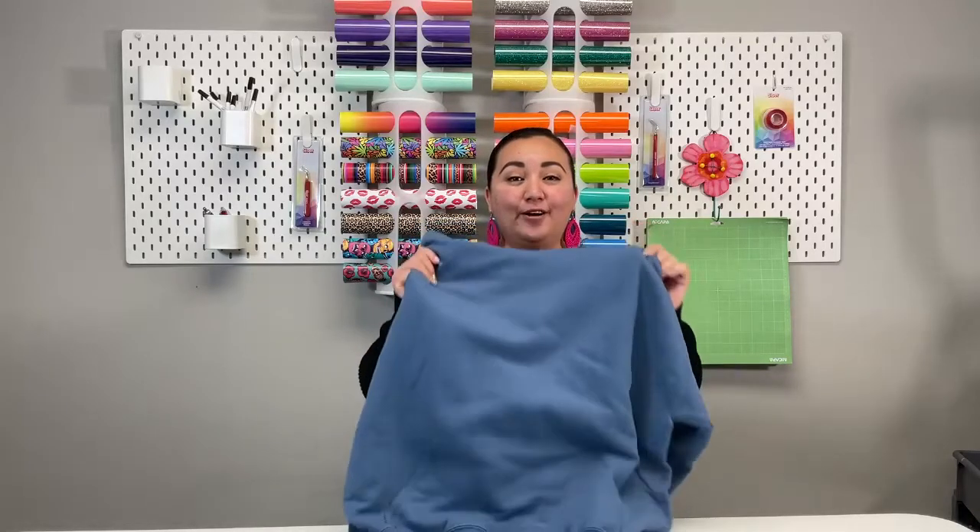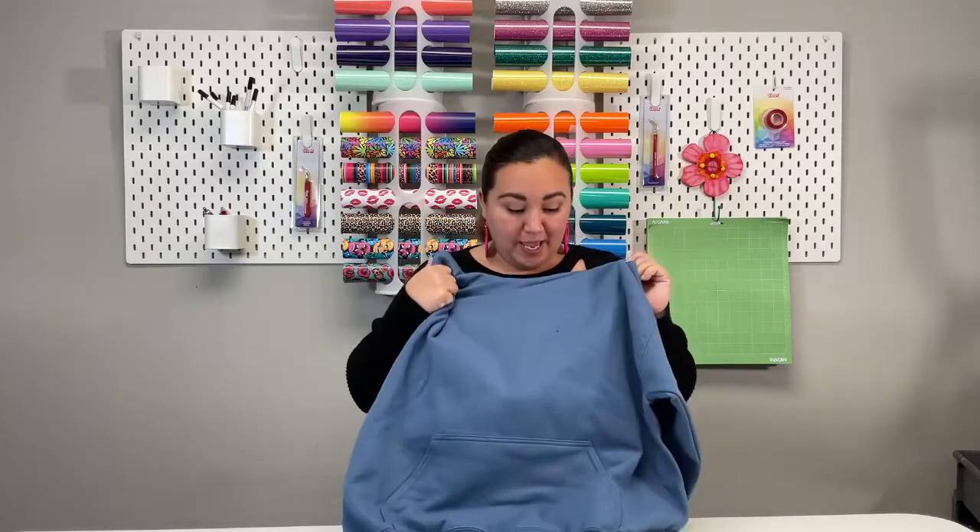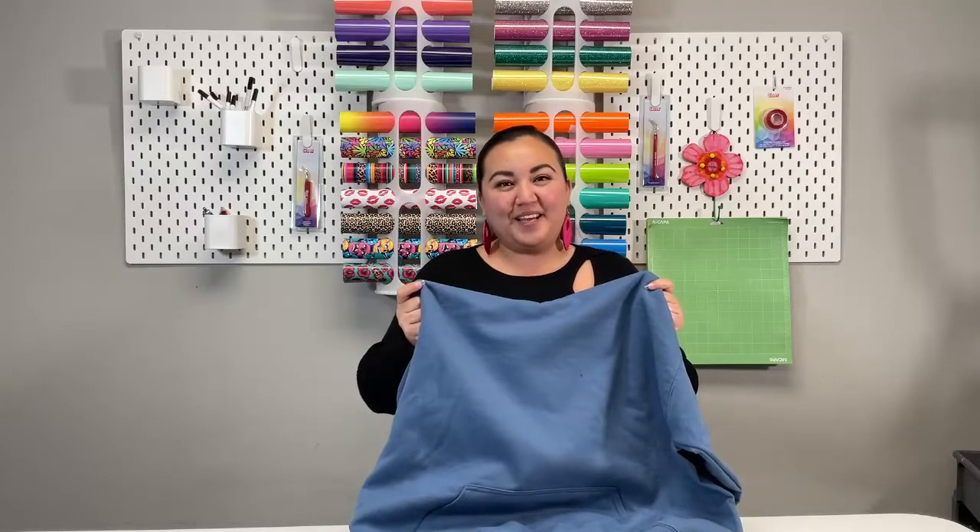Hi crafty friends! This is Carmen here with Clean Cut Graphics. On today's video I'm going to show you how to revamp an old sweater, even with a hole in it, with just using scraps of vinyl. Come with me!